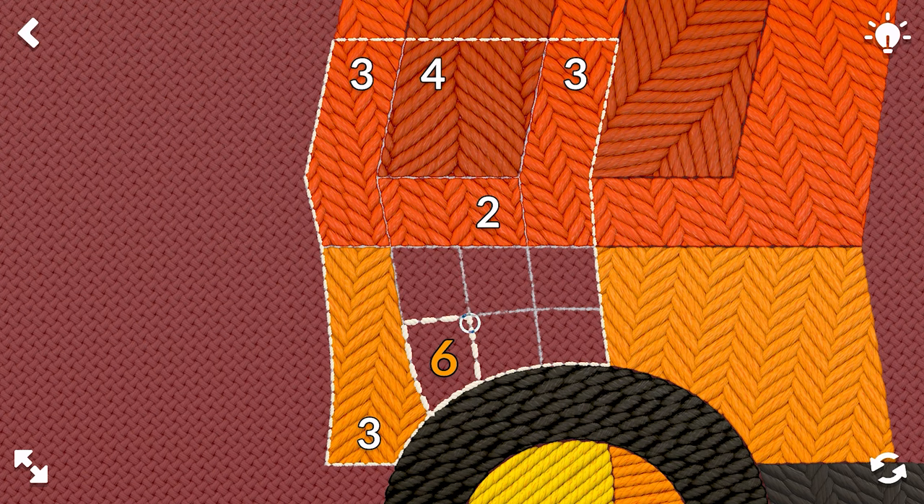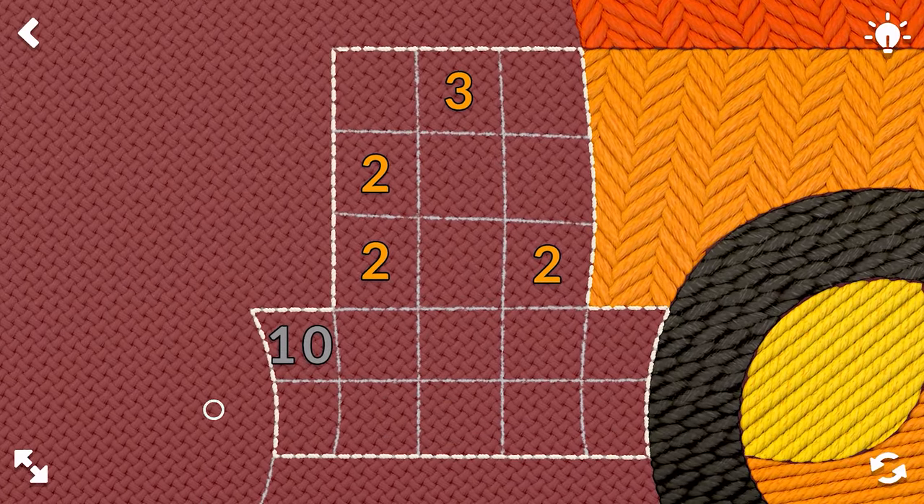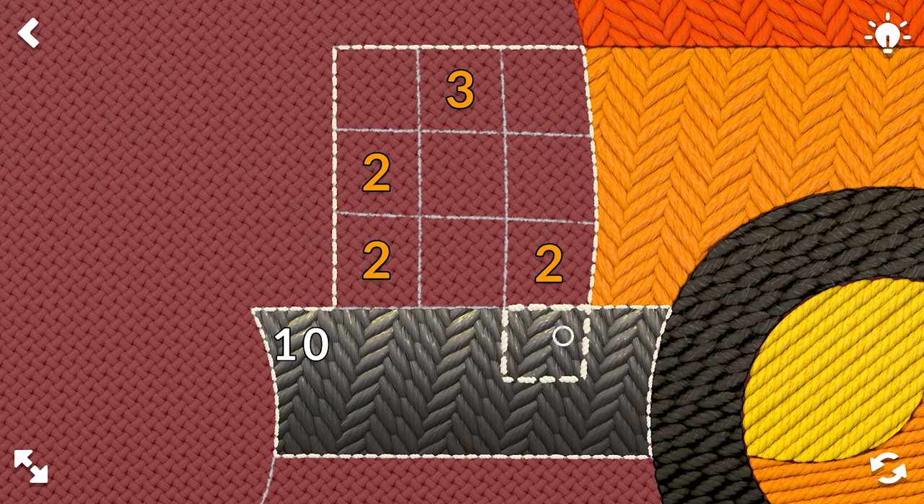Four and three, and there we go. We have a ten. I like this gray — I like the way this looks. Makes it look shiny.